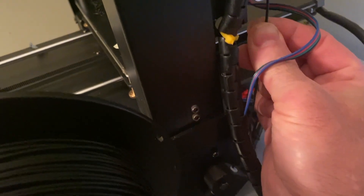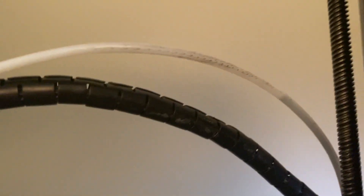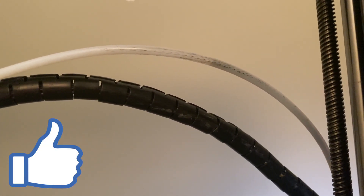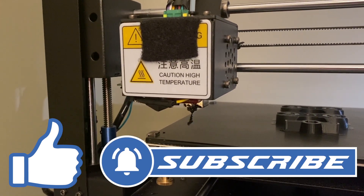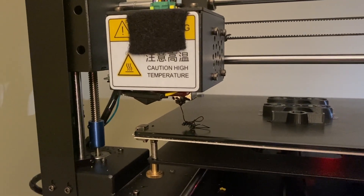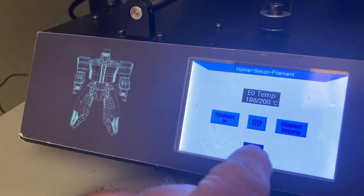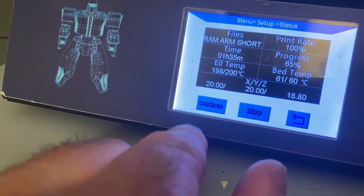The spool is in here. While this filament's loading, why not give this video a like and click that subscribe button if you want to learn 3D printing with me. Okay, so that's flowing good, and I'm just going to hit continue.